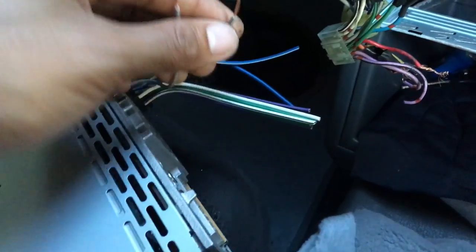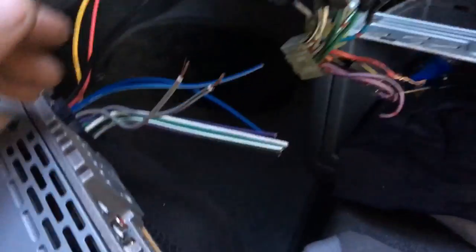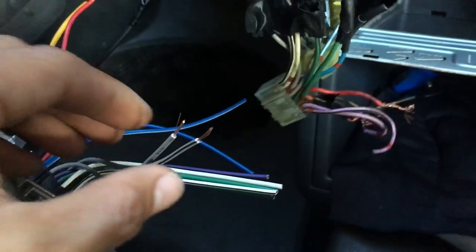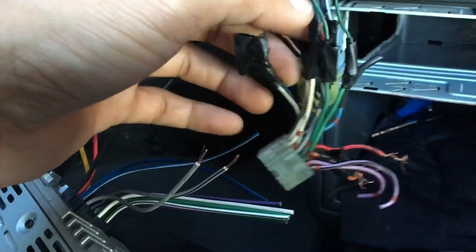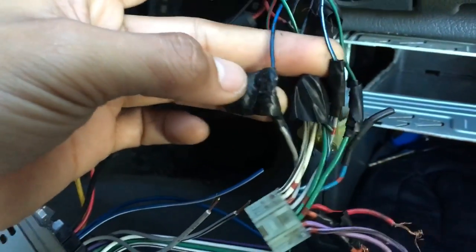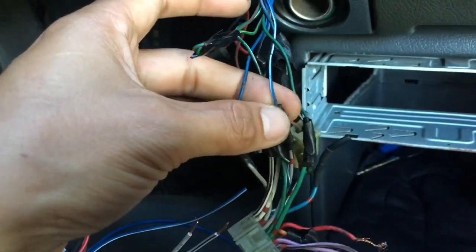Now I'm going to wire up the front speakers on the right side. As you can see, the old connector has gray wires, so I might be connecting this here — I guess this is for the front speakers. The blue, white, and black stripe wires: the black one is for the negative and the white stripe is for the positive. I'm going to wire it up now, connecting the front right speakers.